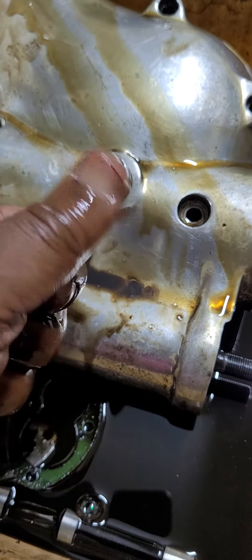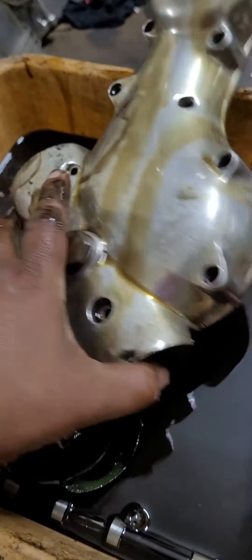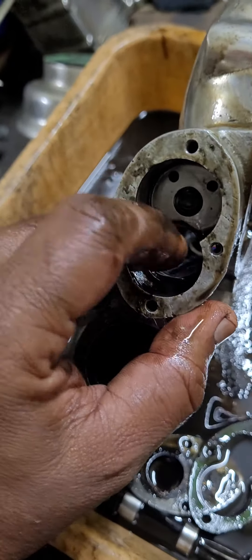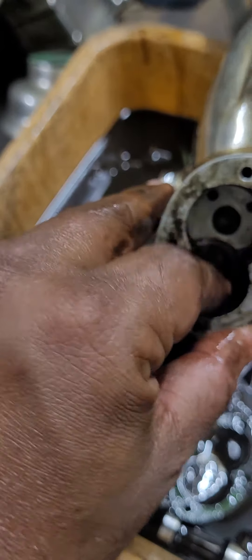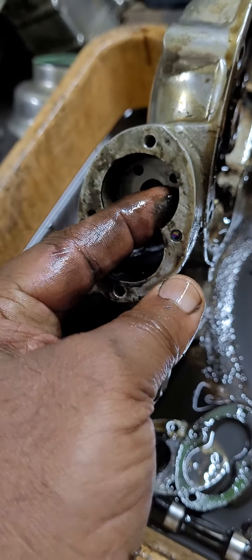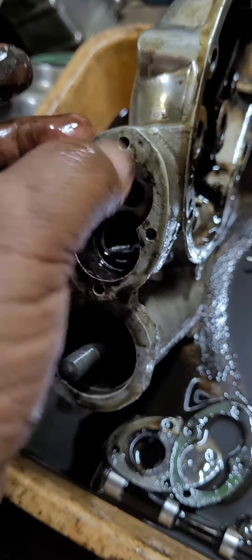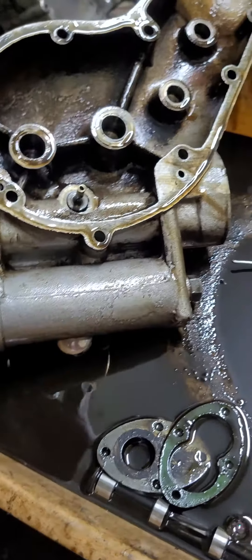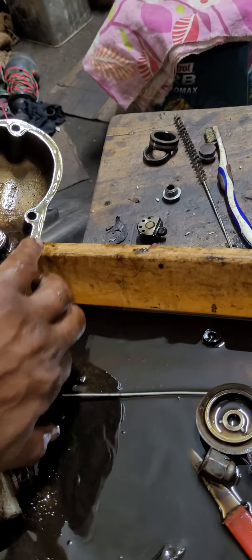If I take it to a guy who does the ultrasound cleaning, the first place he would refuse to do it. You can see the condition here — the slush, the debris, even on the inside walls of the oil pump are filled with greasy substance. It's a hundred percent slush.